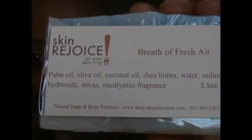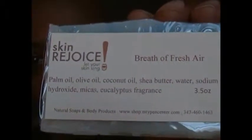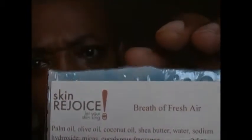Hello, we're coming from Skin Rejoice Headquarters again, and here you see another one of our soaps, Breath of Fresh Air. Now, when we first started making colors, as you can see, there's color in that.